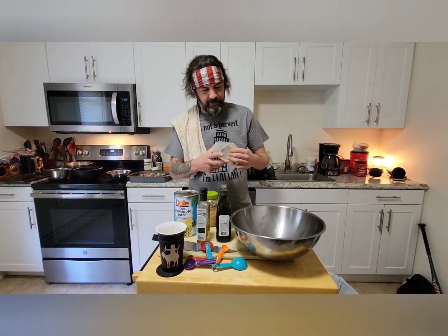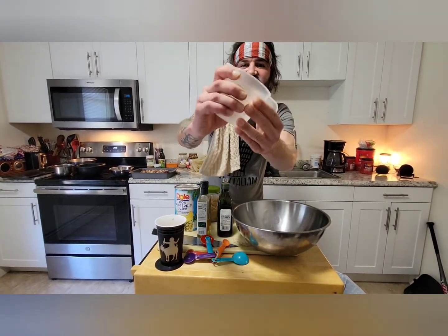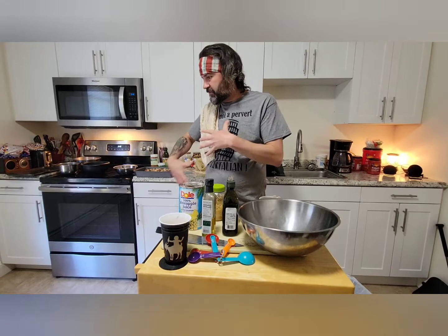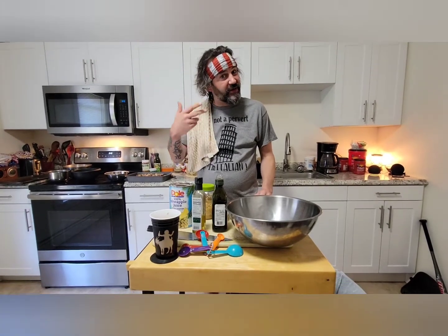On to the marinade. I use a specific marinade — if you have your own, use it. I'm not forcing you. But this is my marinade for this specific recipe. I've used it for about seven years and it does come off as a little weird when you hear the different flavors that are in there.